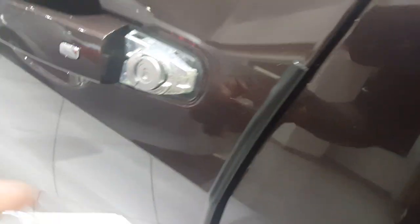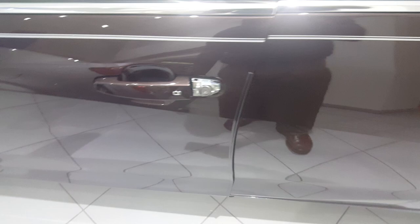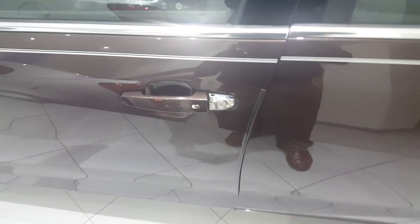Then you're going to go ahead and take the key, put it in, turn it, and open the door. That's actually how you get into the car if the battery is disengaged. Thank you.